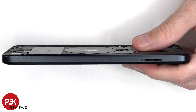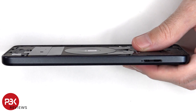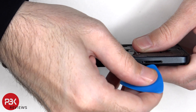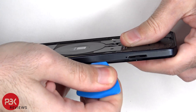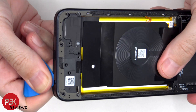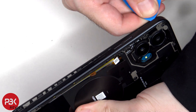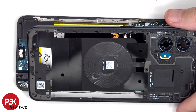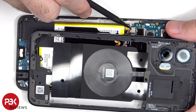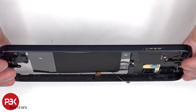Now a plastic pry tool needs to be placed in between the back housing and the frame of the screen and run along the edges to pop off the catches. Here's a look at the plastic back housing.